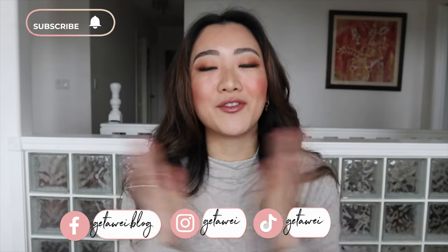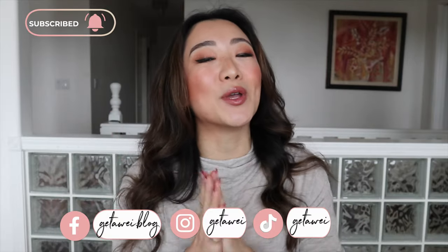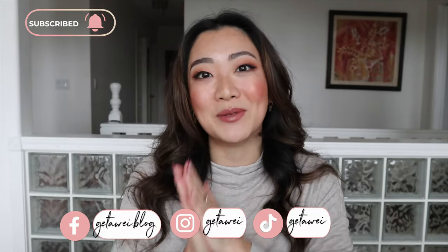Hi everyone! Welcome back to my channel. If you guys are new here, my name is Lisa, and in today's video we are going to be doing an extensive review on the Chanel 19 bag. The one I'll be reviewing in particular is in the small size, and I have this in black.